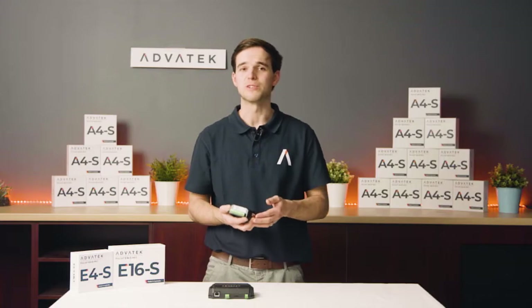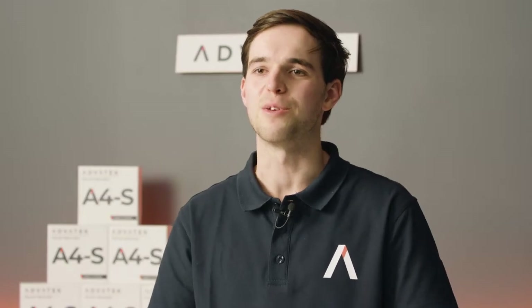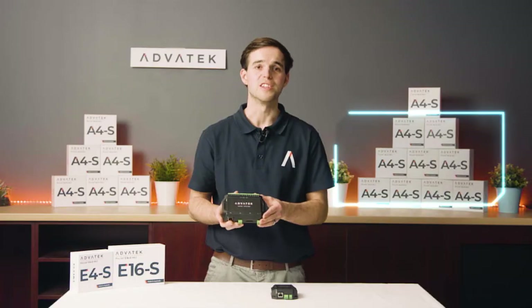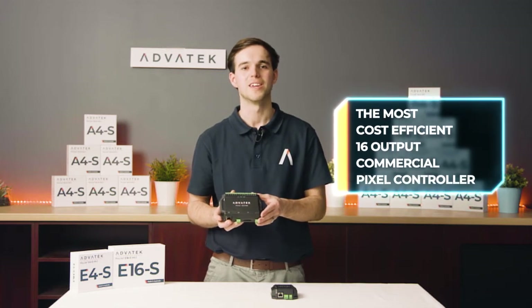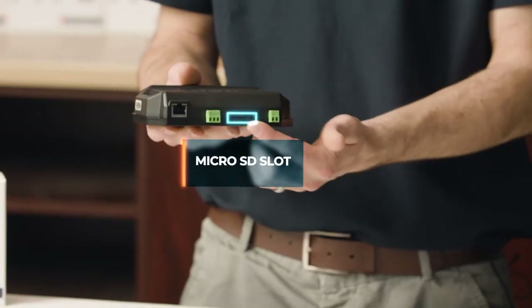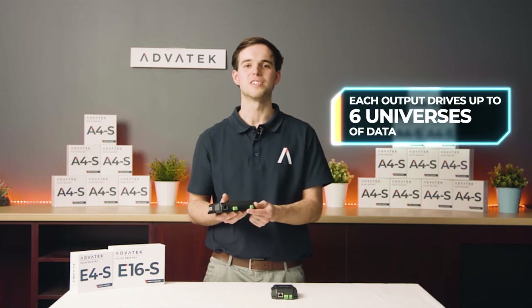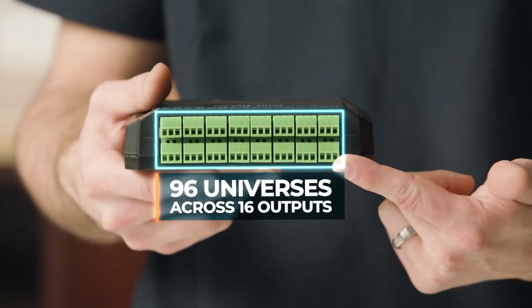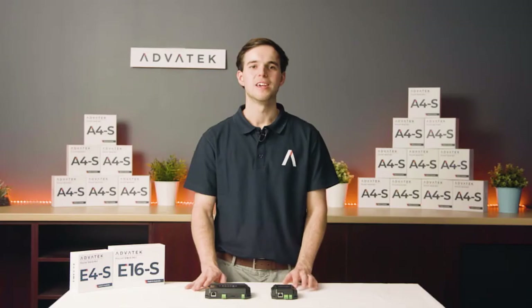That's a lot of pixel control in one small compact unit. Now let's look at the other product in the E-Series, the E16s. This controller is currently the most cost-efficient 16-output commercial pixel controller in the world. Also featuring a micro SD card slot, this controller drives up to 6 universes of data on each of its 16 outputs, for a total of 96 universes of LED pixel control.